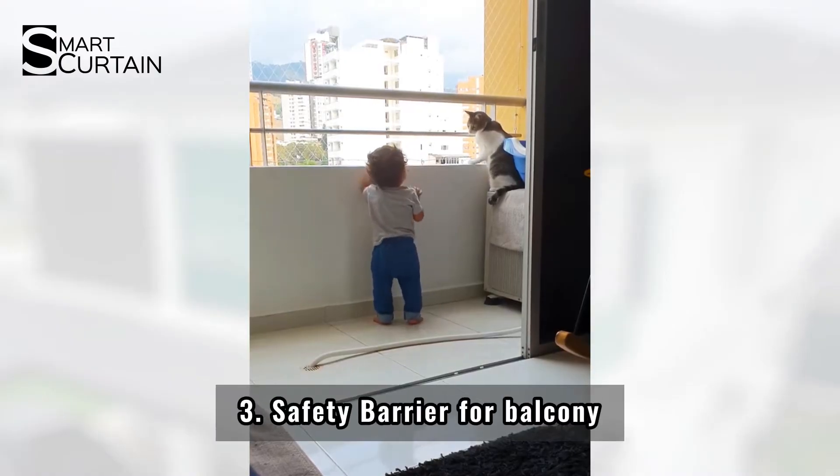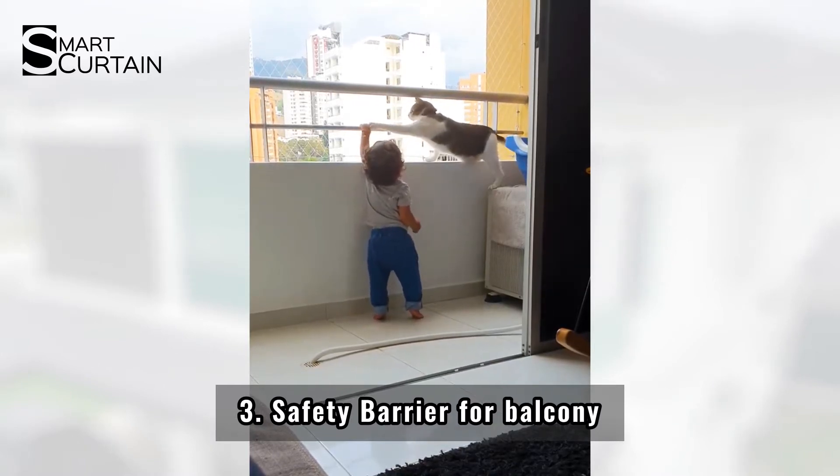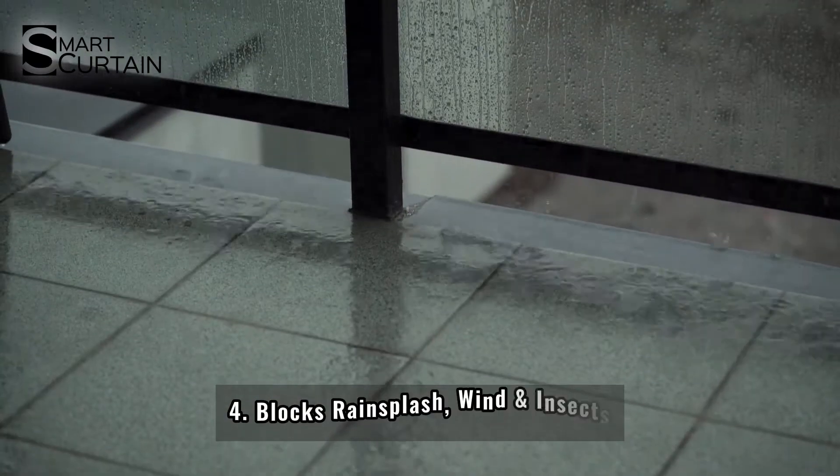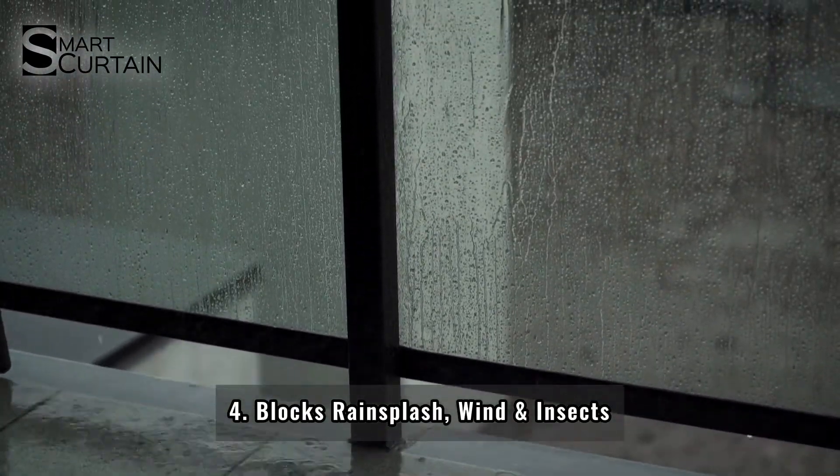Thirdly, mainly for safety purposes, the blind can be a safety barrier for the kids, as her kids like to play around the balcony area. Lastly, no matter if it's a rainy or windy day, she can close the blind to block the rain and those annoying insects.